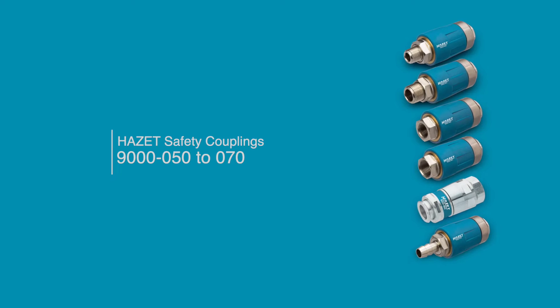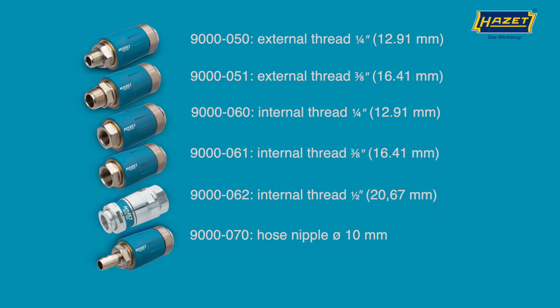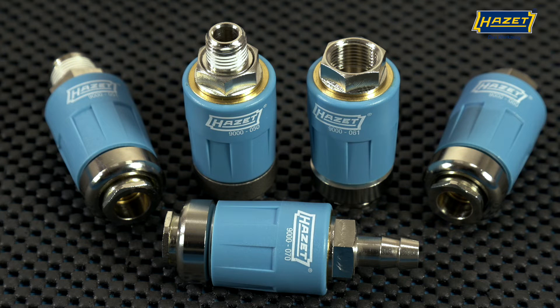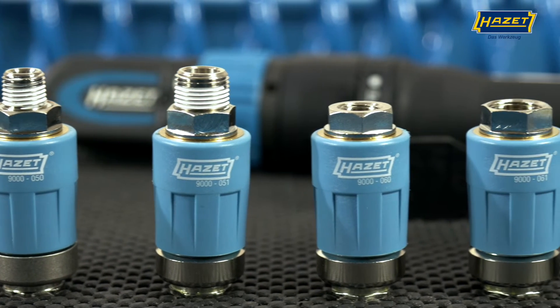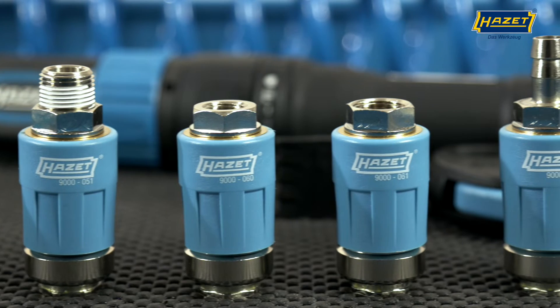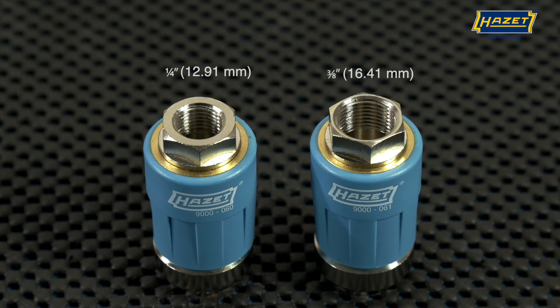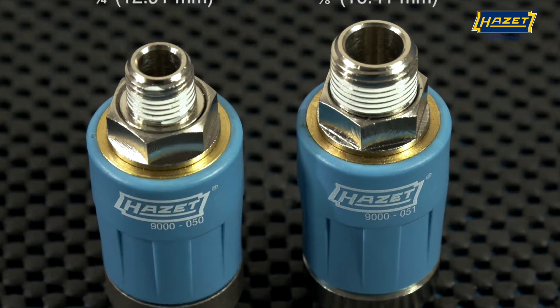Today we would like to introduce you to our 9000 series safety couplings and show you their advantages and how to use them. Heartset offers the right hose connection for every need. The various safety compressed air couplings have either an internal or external thread or a 10mm hose nipple for direct connection to the hose. Each of the thread types are available in ¼ inch or ¾ inch sizes.